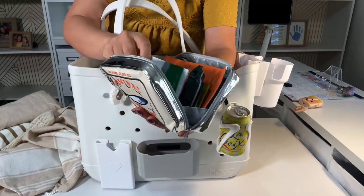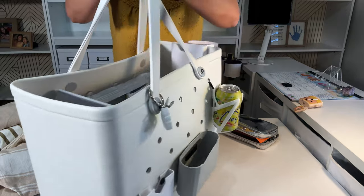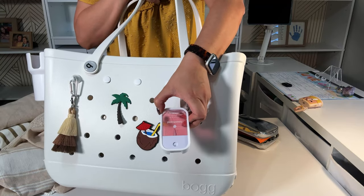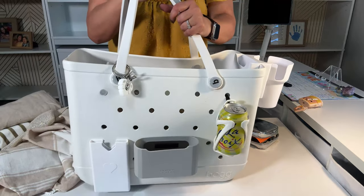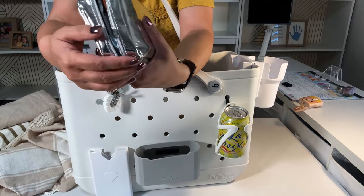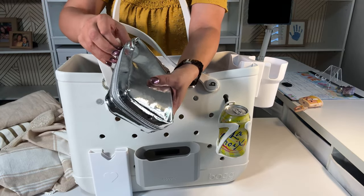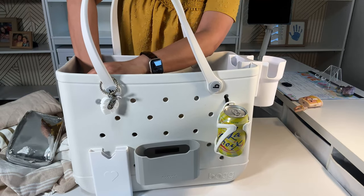Mouthwash. And as far as washing your hands, I have my hand sanitizer on the other side. If they don't have soap in the public restroom, you always have your hand sanitizer. But if you want to put a little bit of travel soap in here, you can — whatever you and your kids and your family need.